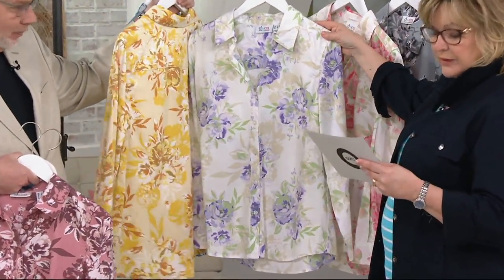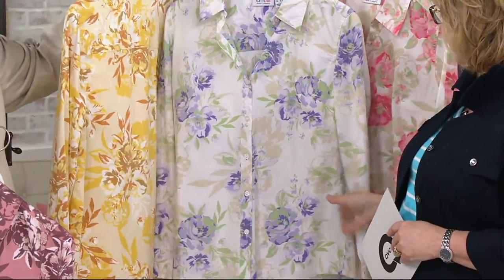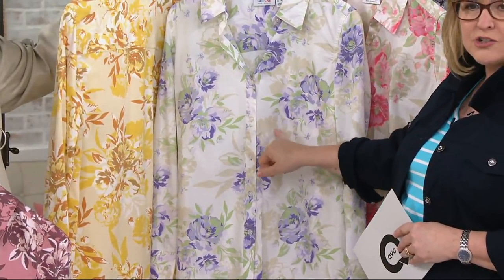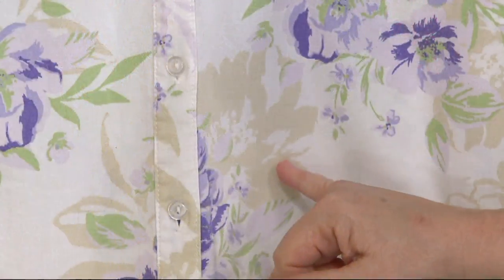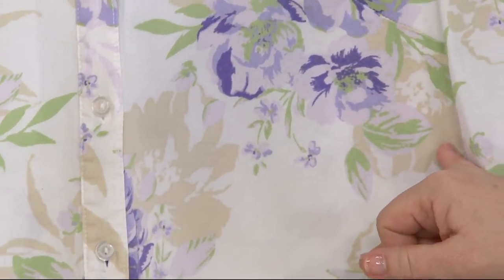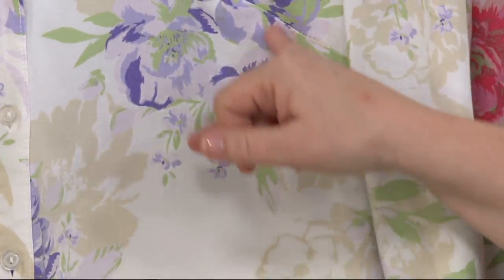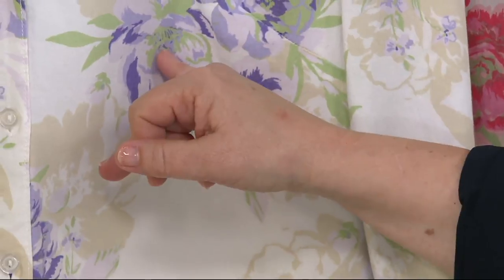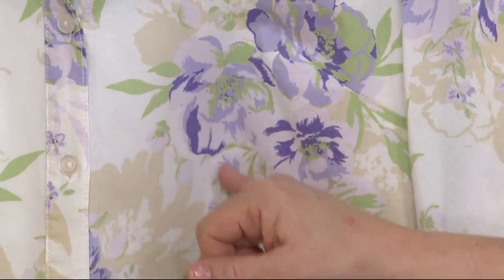Then we have it for you in the lilac floral. This one features that sort of a soft white background — a perfect match to our lightest shade of khaki pant. And it would match those Granny Smith green pants too. Wouldn't that be pretty? Or the purple ones. So there's tons of options. Don't move that rack too far away — I'm going to go grab some of those pants in a second.